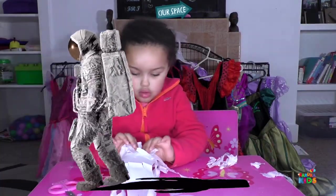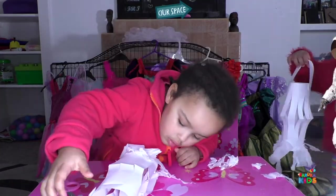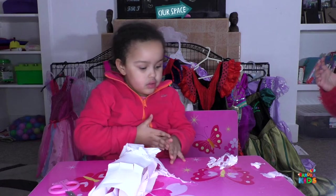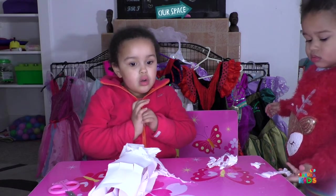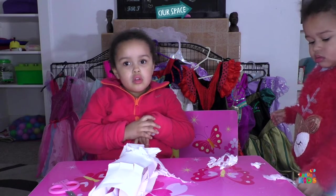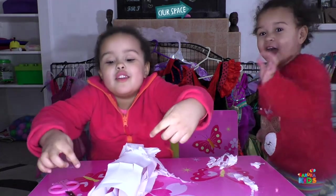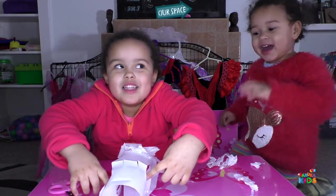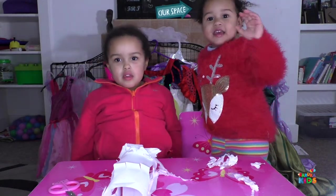When Daddy comes downstairs — I think he's still upstairs. Shall we go and find somewhere to hang this and leave it to dry? No, I want to do more! You want to do more lanterns? Okay, let's do another lantern, but before we do, say bye-bye to your friends. No, I want to do more! I want to put stickers. Oh, you want to put stickers on that one? Okay, let's put some stickers — let's go find some stickers and say bye to our friends.